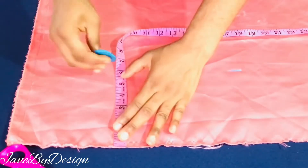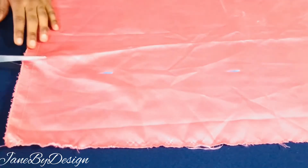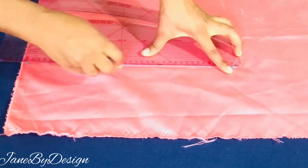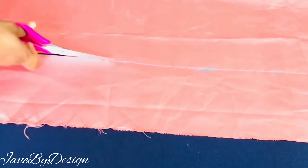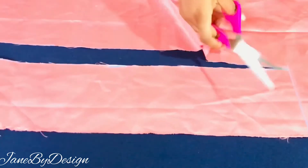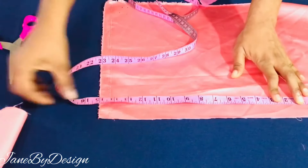Next I'm going to connect the points together and after that we're going to cut out the first rectangle, which is going to be the main piece of this headband. Now we are done cutting it out — next we're going to move to the second rectangle.